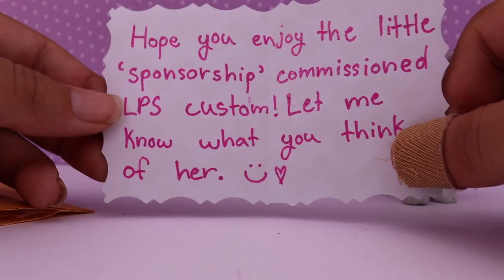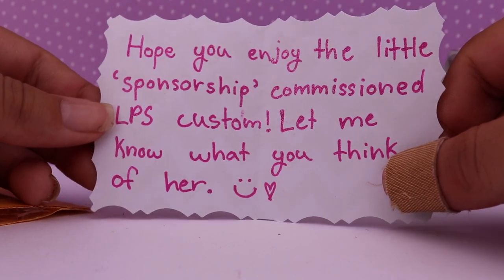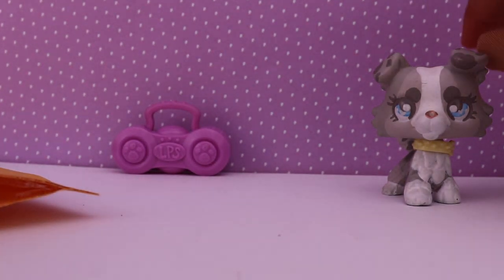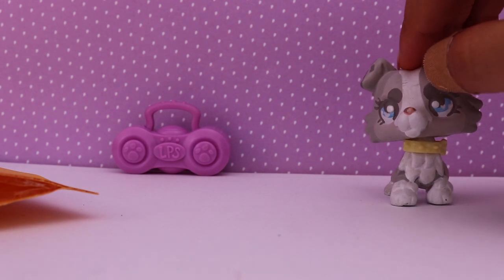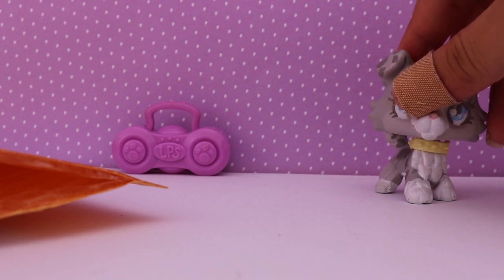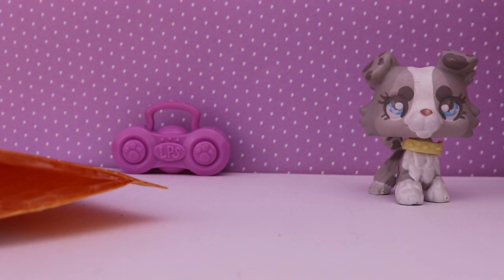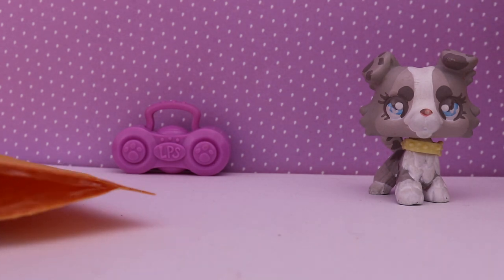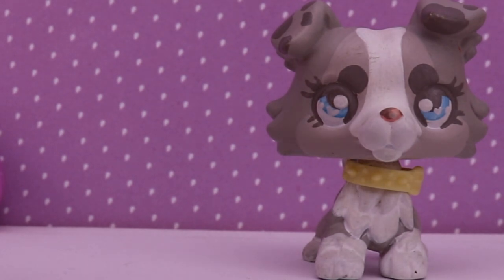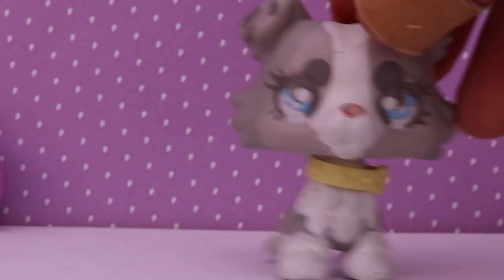Here's the card — and yes, I have a band-aid because I got a cut. It says: 'Hope you enjoy your little sponsorship commissioned LPS custom, let me know what you think of her.' LPS Jumpy, you're so nice! I can't believe you're letting me do this — I just wasn't expecting you to say yes at all. Check her out guys, she's awesome. She's got some amazing, creative, unique LPS customs on her accounts.